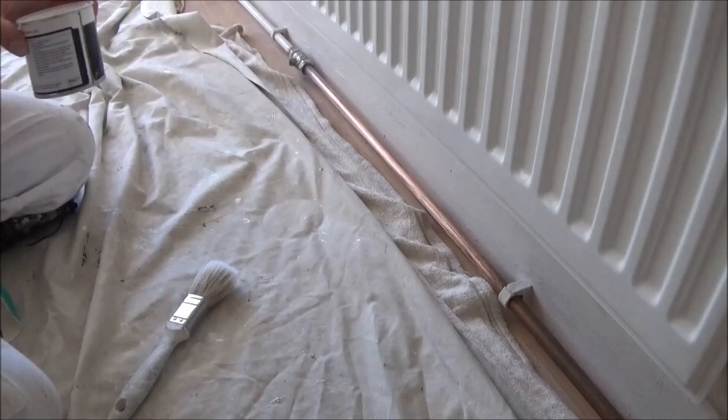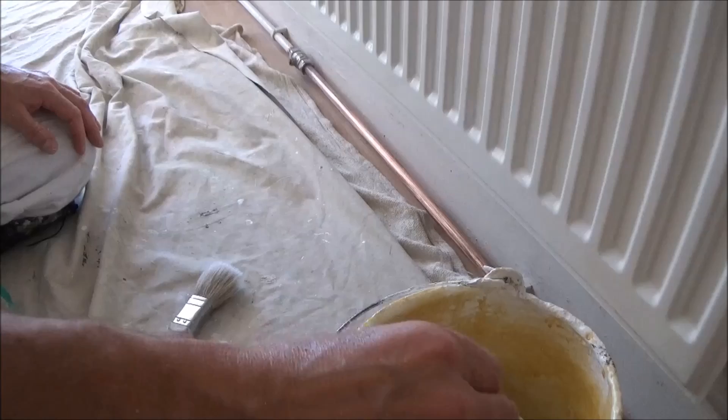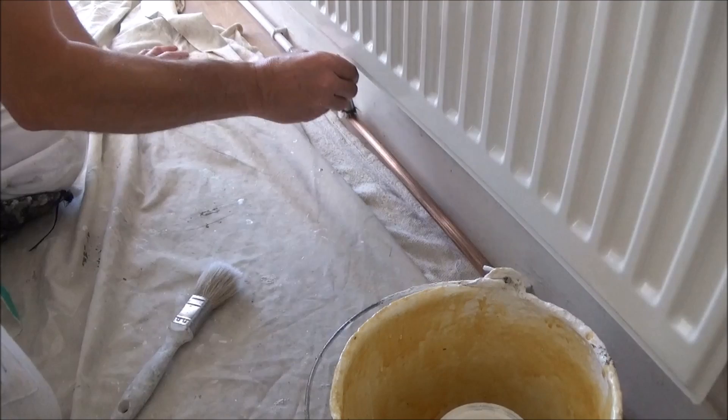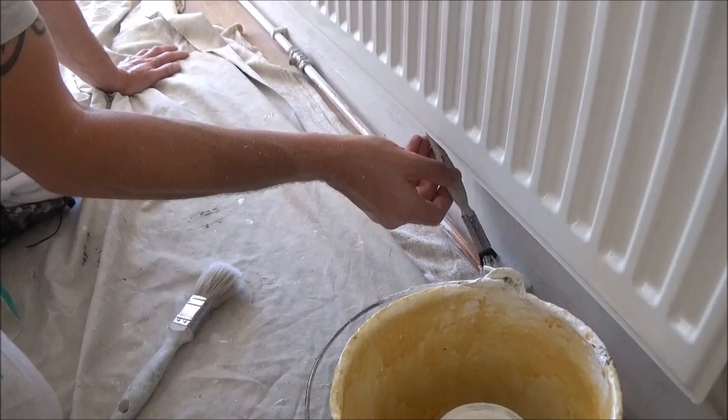Because I've only got a small bit of pipe to do, I'm not going to pour any out — I'm just going to pop the brush in the can and work out of the can. This will probably need two coats to make it nice and solid.